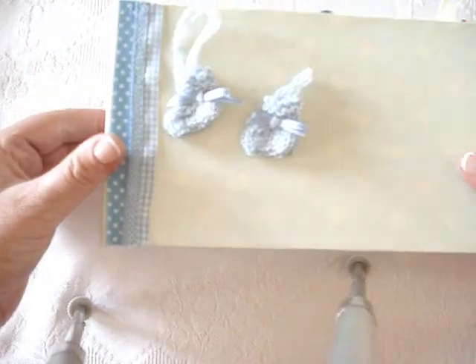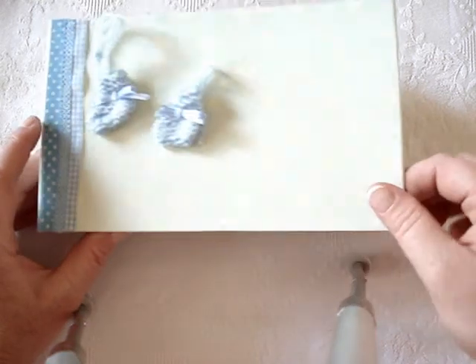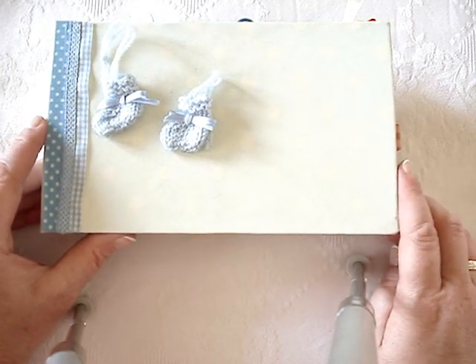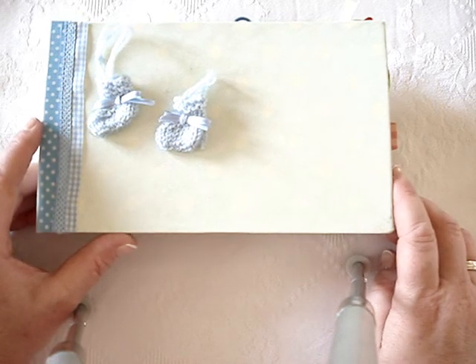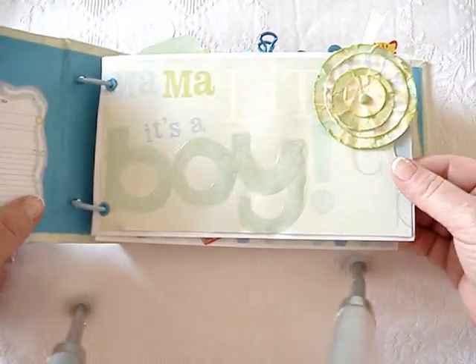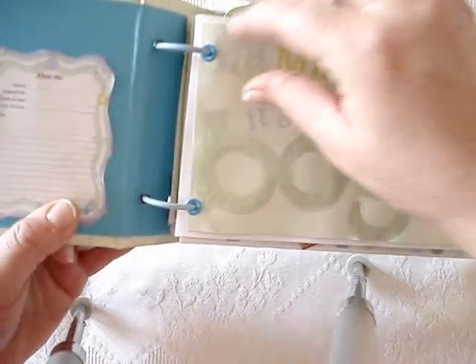It's a mini album with really thick chipboard covers, like the chipboard that we use for bookbinding - for the normal bookbinding. I used mainly K&Co's baby boy collection, and I just used the big envelopes and bookbinding rings.